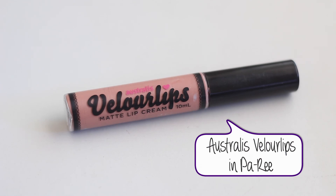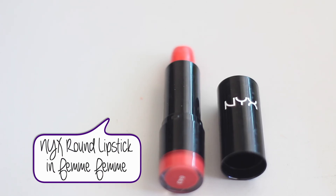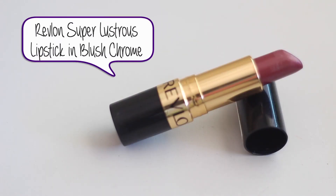I used my Australis Velour Lips in Paris to create a nude lip. I also have two other lip options: the NYX lipstick in Femme Femme for a pinky bright color, and the Revlon lipstick in Blushing Chrome for a more dramatic dark lip. I hope you guys like this video — don't forget to give it a thumbs up, check out Amy's video, and I'll see you in my next one!